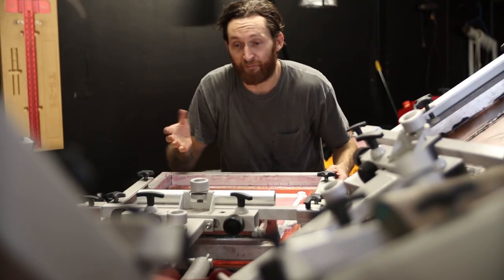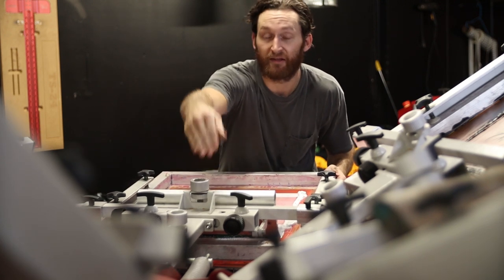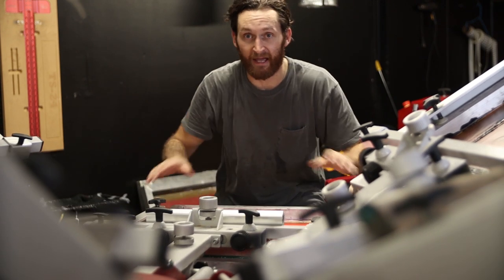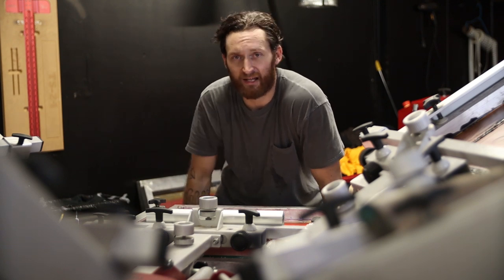An interesting side effect of having precision manufactured print heads with a precision bearing gate is something called all-heads-down printing. As far as I know, it's only available on a couple of presses — the Anatol Thunder and the Antec Legend.